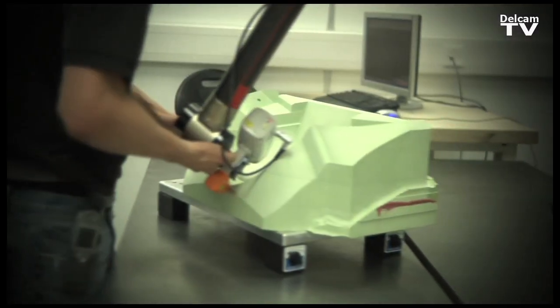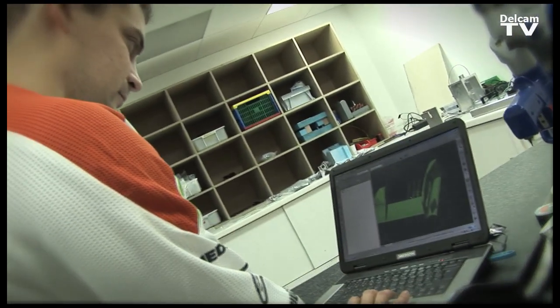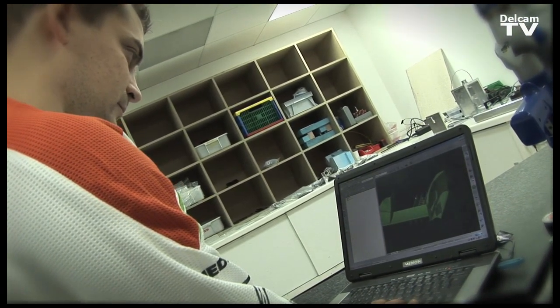The focus of PowerInspect is very much as a practical, usable tool that gets the job done, with an emphasis on speed and ease of use both in preparing the sequences and in measuring them. PowerInspect is perfect for us because it's simple to use, which means our engineers can set the programs and our technicians can run them in quite a simple manner — and it's very quick. It takes no time at all.